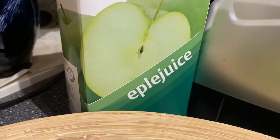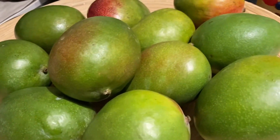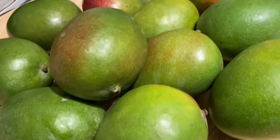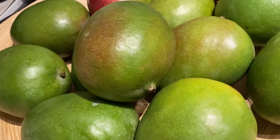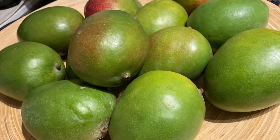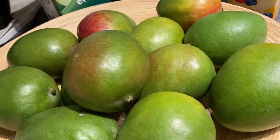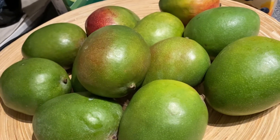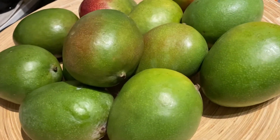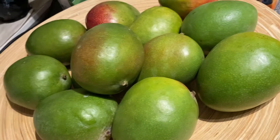And the mango juice is ready. I need a little sweet because this mango is not so sweet — it's not like the one we have in the Philippines. So this is like Indian mango. I can't find any other kind of mango at the moment here, so I am using this kind of mango for my mango smoothie.